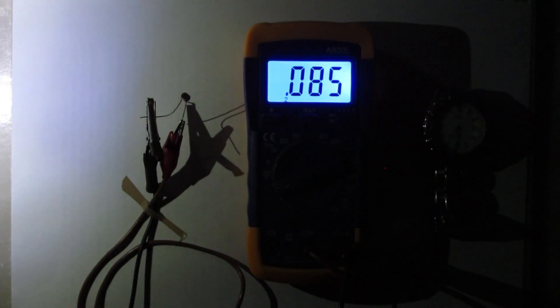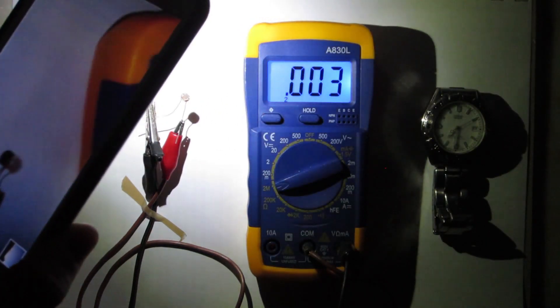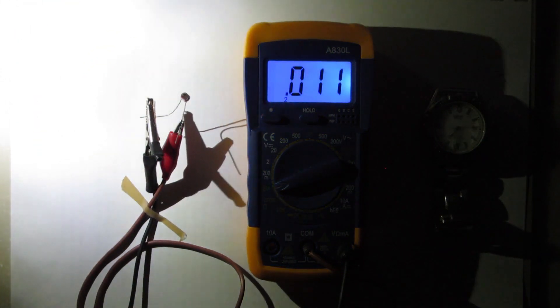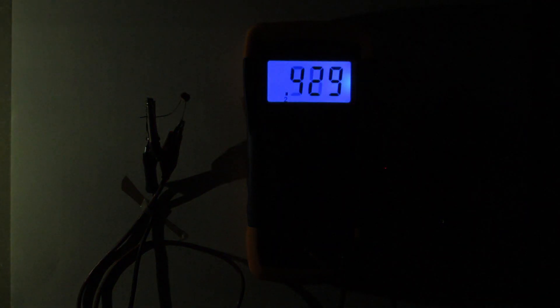But now, if I turn on a flashlight, I can make the values of the resistance go down again. The values go down to 800,000, then 500,000, and continue going down as I approach the flashlight to the photoresistor. In this condition it can reach 2,000 ohms with this artificial light. And when I move the light away, the values of the resistor start going up again.